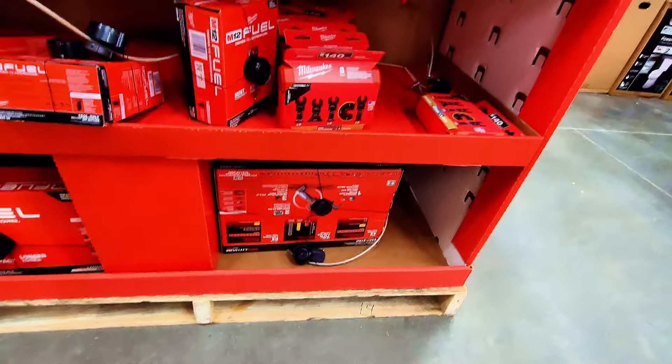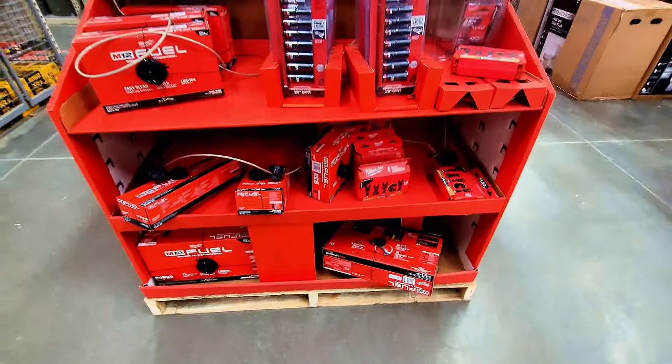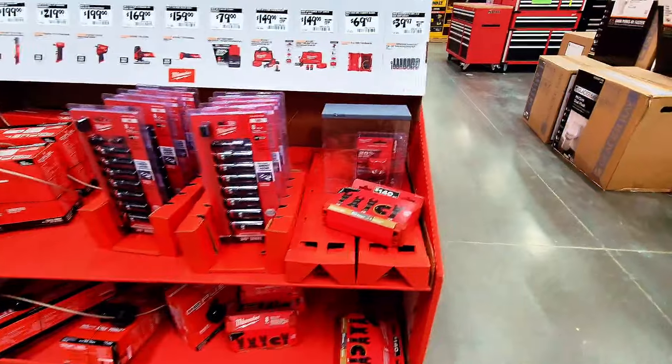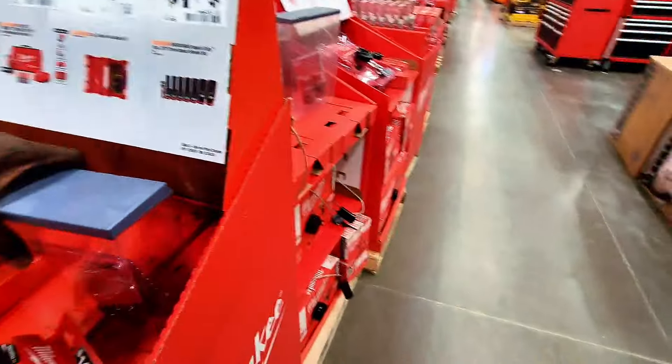When you look down here they've got even more tools. It's a new display with tons of tools — something new happening at Home Depot. Come check it out.